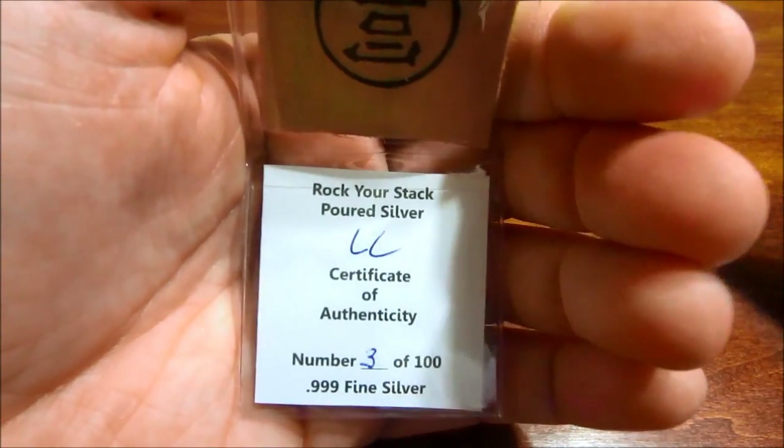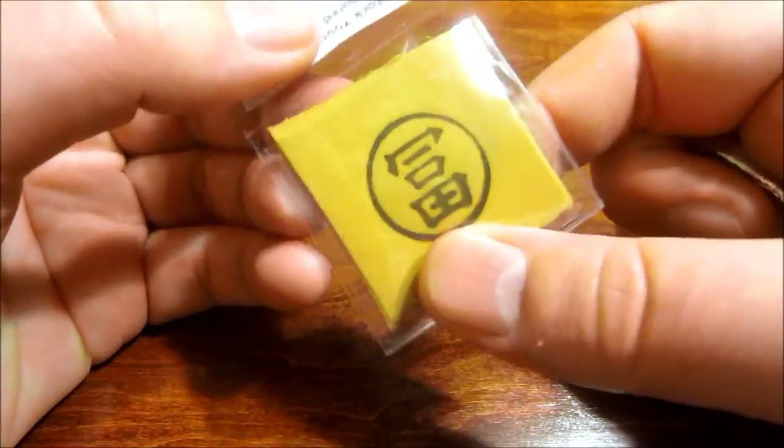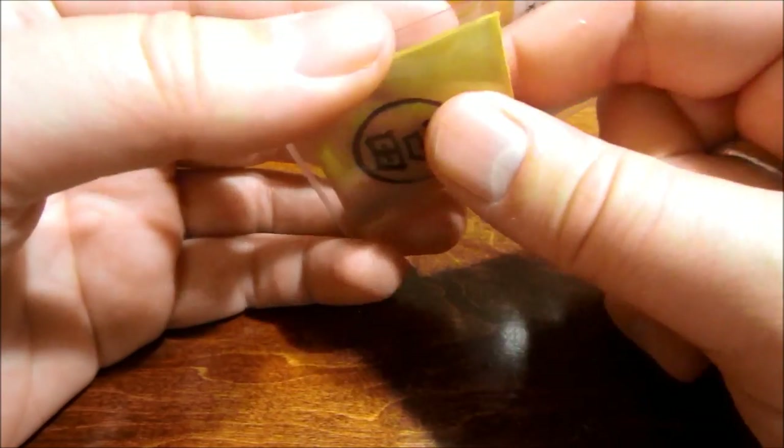He's first going to do 100. And this is extremely nice of him — he lost money on this because he sold it for spot value, no shipping, no nothing.